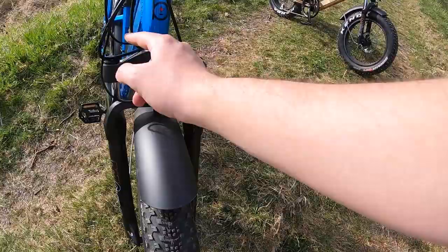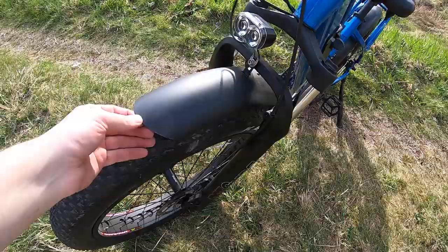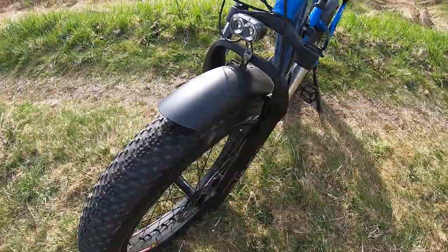Up front you also have nice metal fenders. I like metal fenders — once they're set, they don't rub or get in the way. They do weigh a little more, but clearly on a bike like this, weight is not the first consideration.